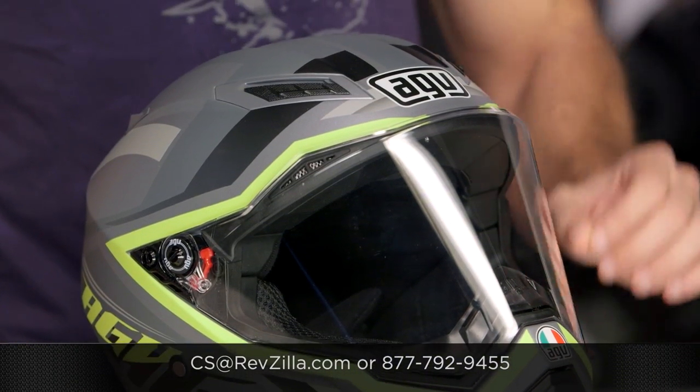Thanks for watching our brief graphical overview. Remember, subscribe to us on the YouTubes. I'm Anthony — we'll see you next time.